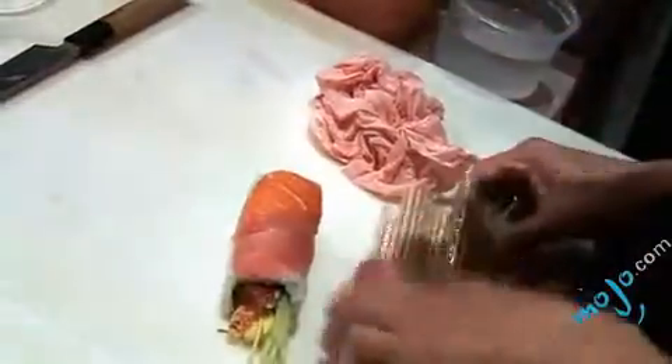He rolls it so easily. So this is some tuna and salmon, correct? I put tuna and salmon on top. Now we're going to use the bamboo mat, and this one has kind of a clear plastic — is that because you're putting something on top of the roll? Just wrapped with plastic, something like this. Of course, it's easier to roll it.